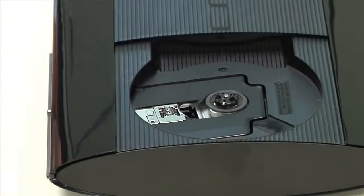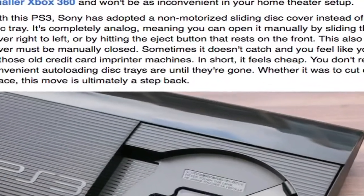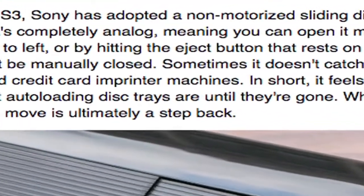The new machine's optical drive has a manual sliding disc cover instead of a motorized slot-loading mechanism. This design likely helped Sony cut both costs and save space, but it just feels cheap, and as CNET's Jeff Bacalar wrote, it's ultimately a step back.